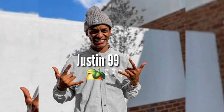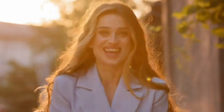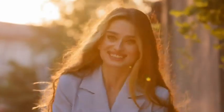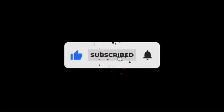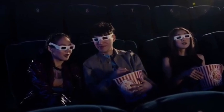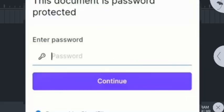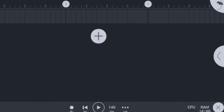In today's video I'm going to be showing you guys how to make 'Skidja' — 'I'm a Piano' by Justin 99 — right here on Apple Studio Mobile. The good news is that I'm going to be giving away this hot Justin 99 'I'm a Piano' Apple Studio project file to you guys for free. Before you download it, make sure you subscribe and watch this video carefully, because I'm going to be giving you guys the download password for this project file.